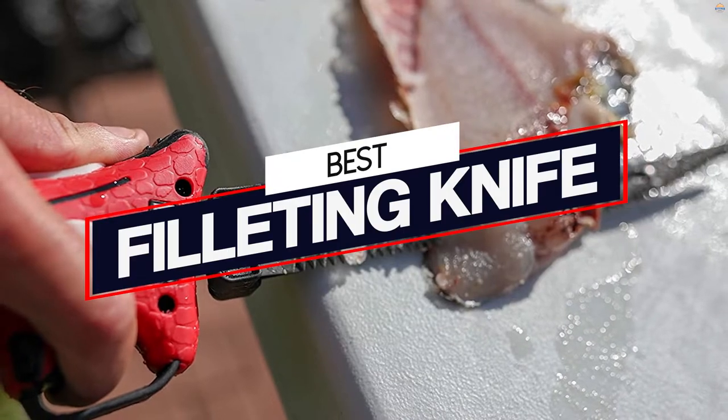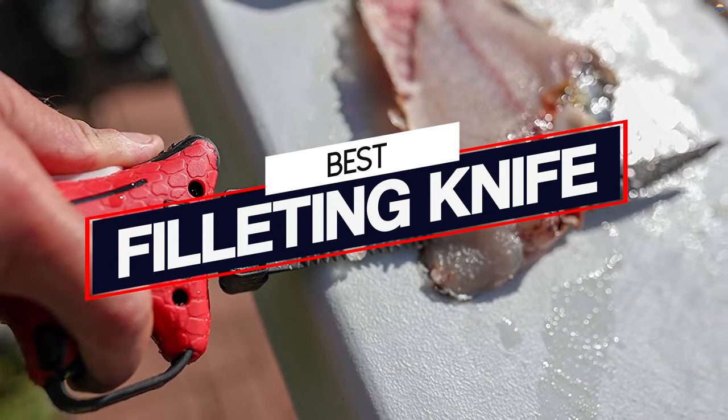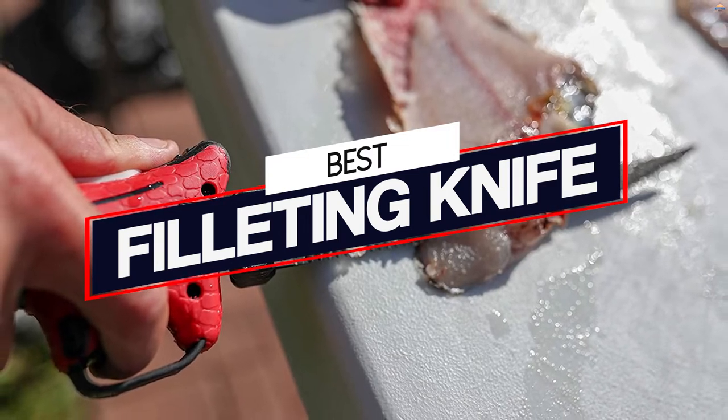If you plan to hold on to the fish you catch, then having a good fillet knife can be essential — sometimes a chef's knife just doesn't cut it. Terrible joke. So, we have put together top 5 options to help you choose the best one for you.